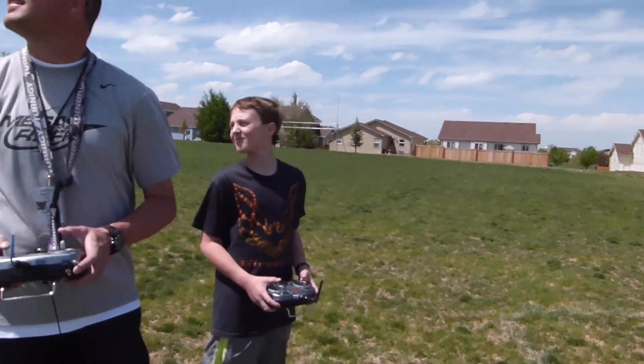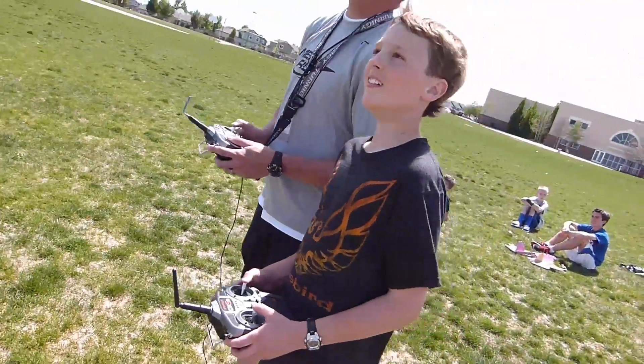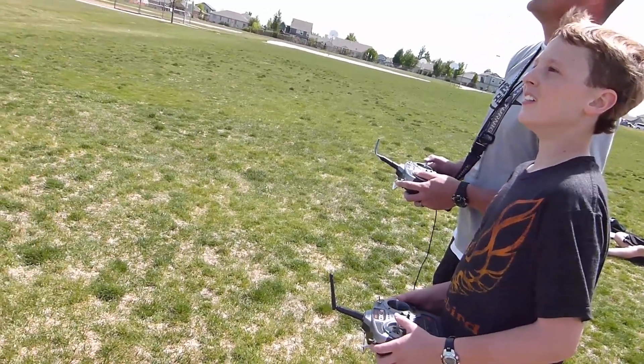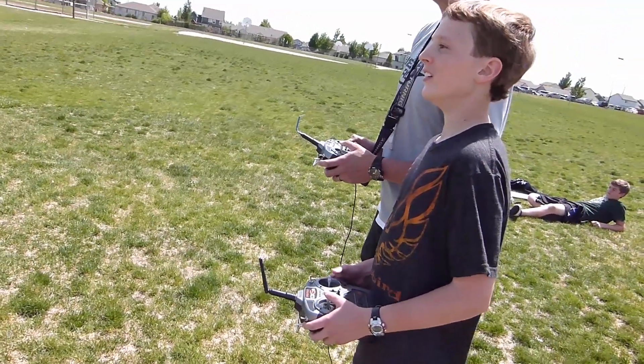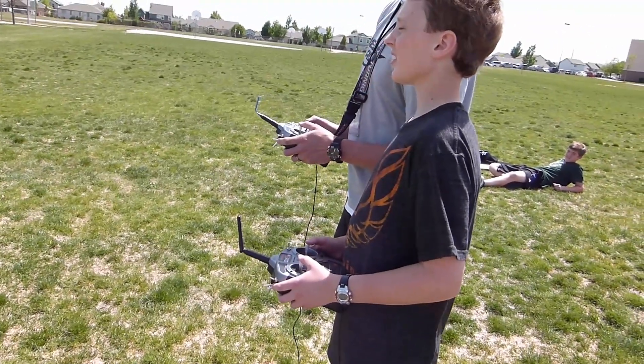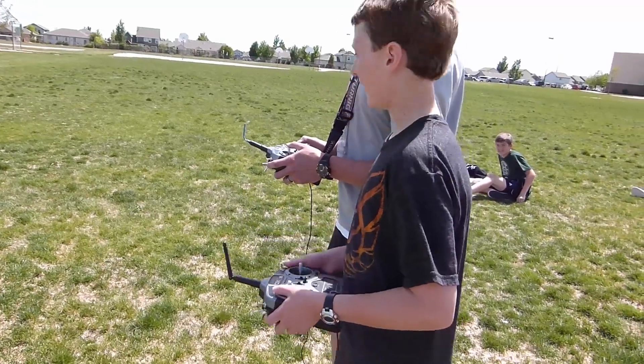You ready? I'm going to do one more turn and I'll let you take it. Okay. Alright, you ready? Set. Go. More throttle. Right. Up. Left. Right. So when you do the left, you just really have to crank it. Are you on low rate or high rate? High. Okay.